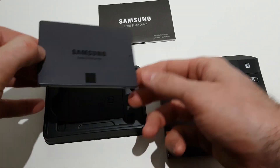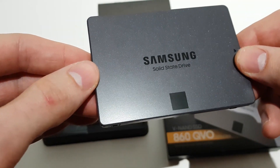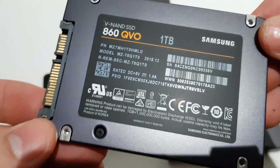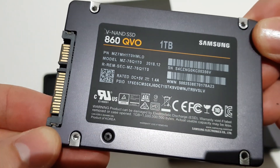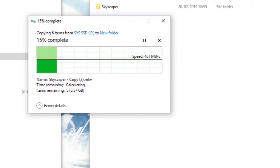It is so light that I started to worry it's only an empty shell. The Samsung 860 QVO features Samsung's newest 4-bit technology paired with 6 Gb/s SATA, and it even includes 256-bit encryption. It can deliver over 520 MB per second of read and write speed.